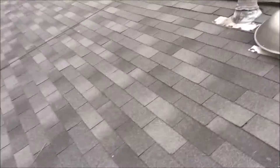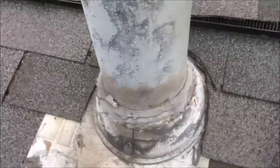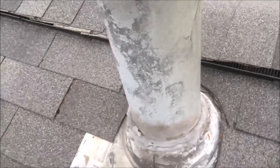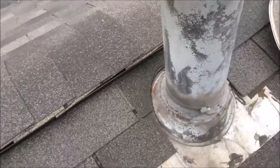Let me show you something else. This back pipe here has a problem with the flange too — it's all old and coming loose. So we're just going to scrape that off and seal this with polyurethane. The overall fastening of the shingles around the pipe flange is okay.